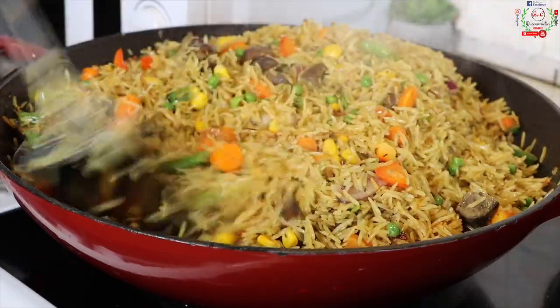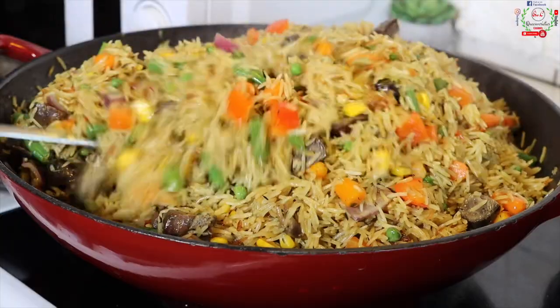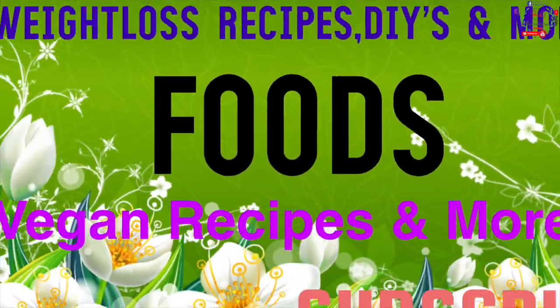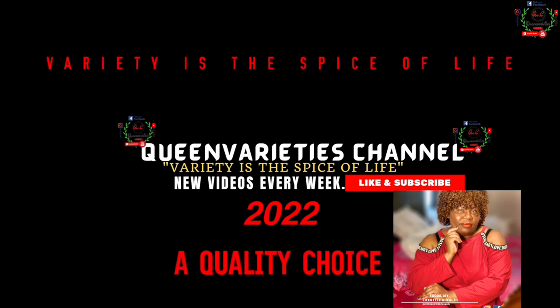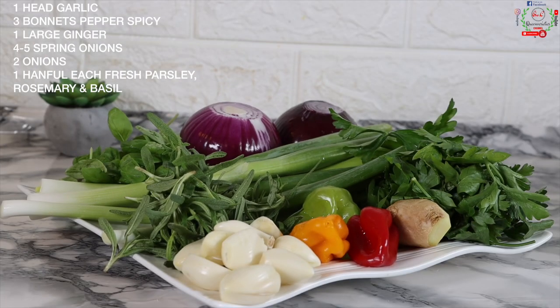In today's video I will illustrate how to fix the perfect Nigerian African fried rice recipe. This is absolutely and incredibly super flavorful. Hello friends, you're welcome back to Queen Varieties channel.